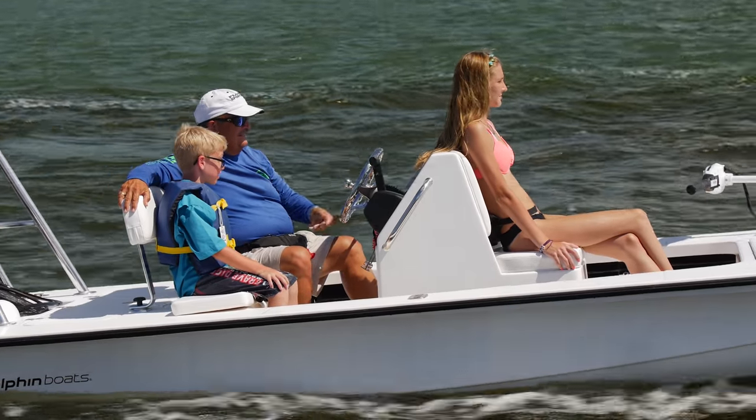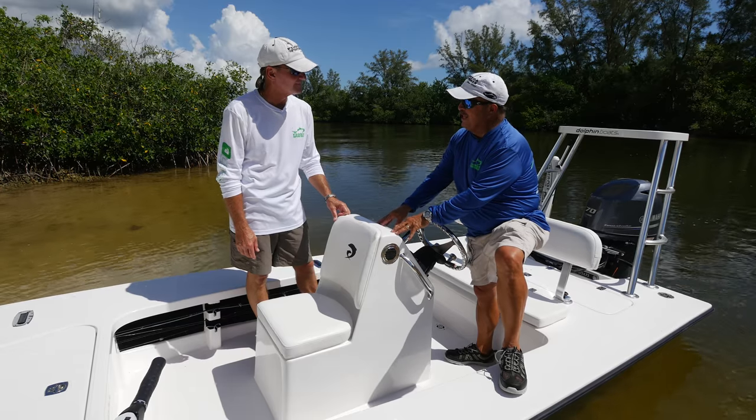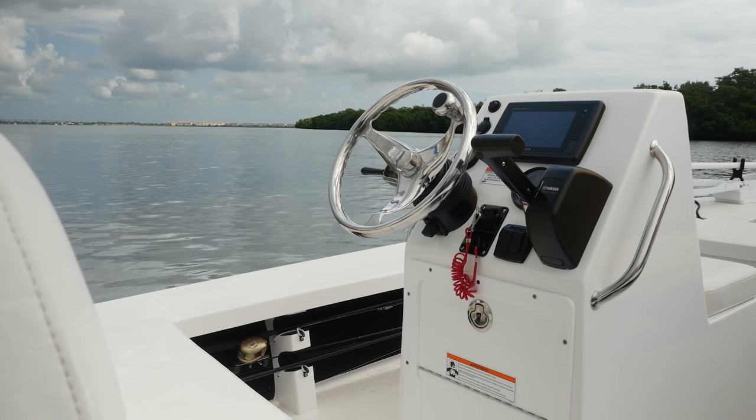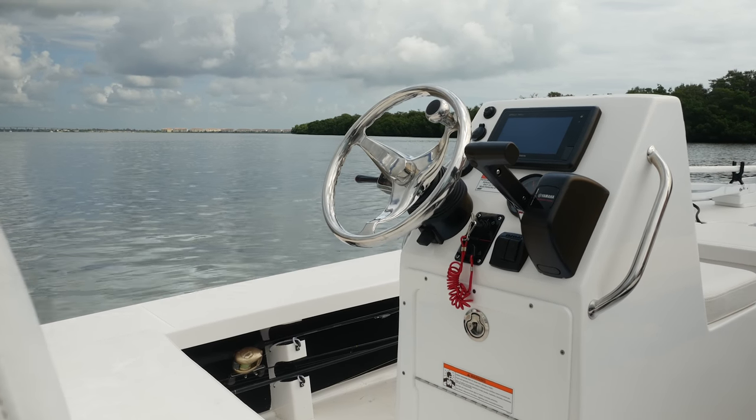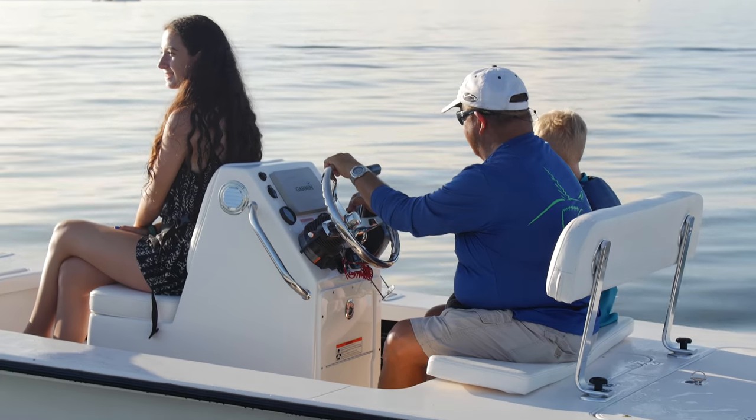Let's take a look at the cockpit. It's laid out pretty well for a flats boat. It's a small console, but it's laid out to have everything you need — a Garmin screen, all your controls within easy reach — and very little weight and very little wasted space.